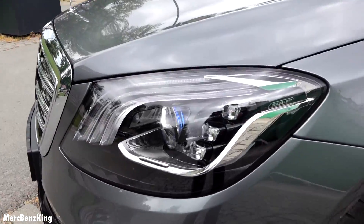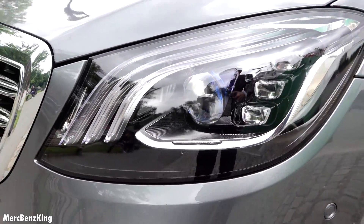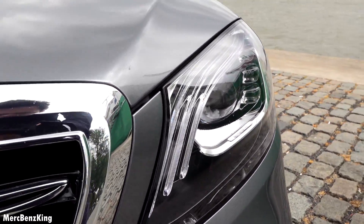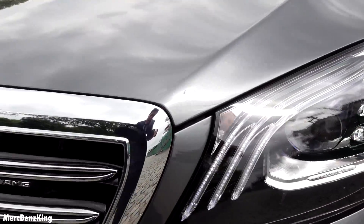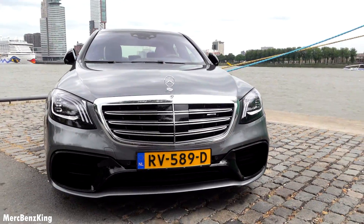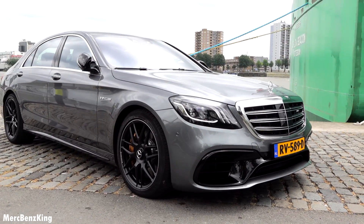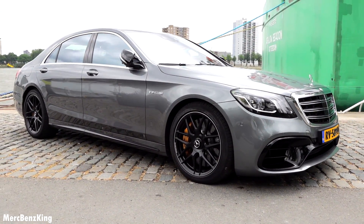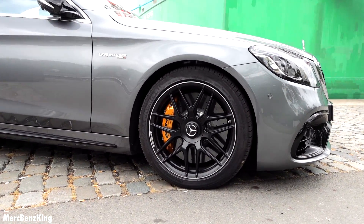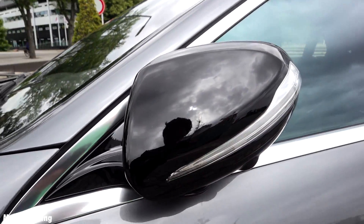Beautiful multi-beam LED high performance lights. Three stripes for the S-Class. I love the rims, and it has a blacked-out side mirror.